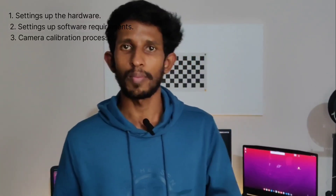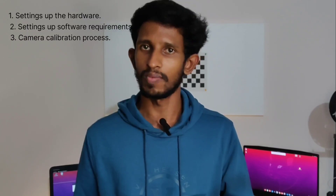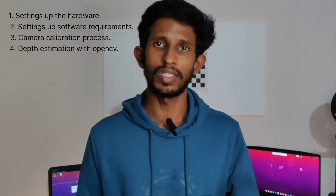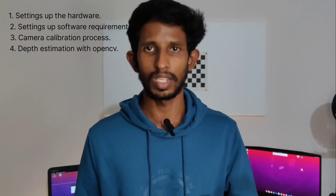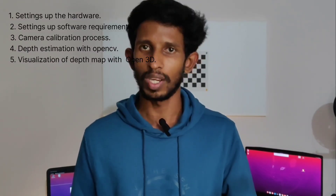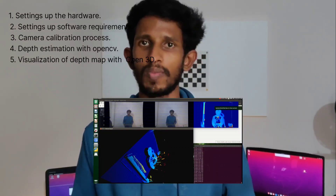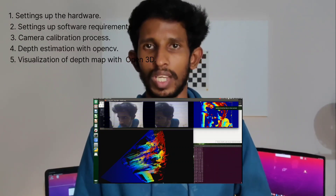The third step is the camera calibration process, which is done with OpenCV. The fourth step is depth estimation, also done with OpenCV. The fifth step is the visualization part, where the depth map obtained in the previous step will be visualized using the OpenCV library.